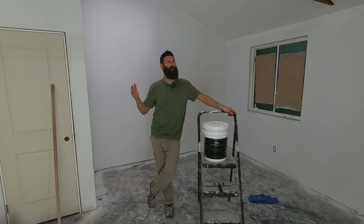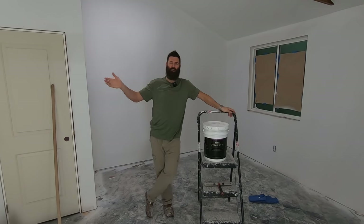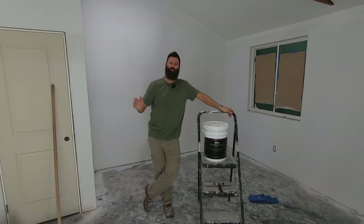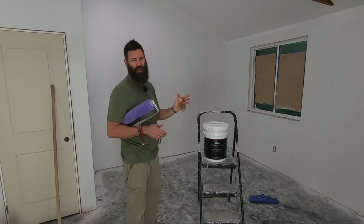I gotta paint this room. Now you might be thinking, I thought you already painted it — no, I primed it. Two different things between painting and priming. Today's video is sponsored by Bayer Dynasty Interior Paint. I'm gonna use a little bit different method to apply this paint to these walls than I did in the previous video. I'll be using a paintbrush and a big roller. I'm gonna go freehand on this project.